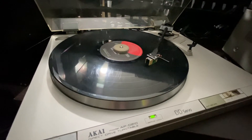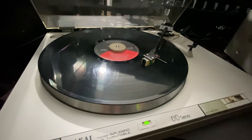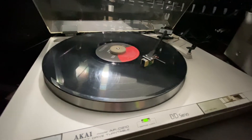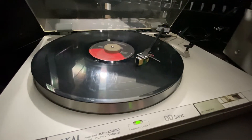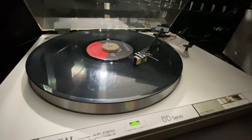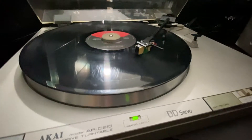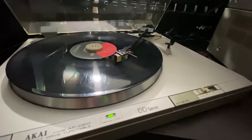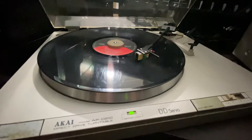Now it's in my collection. I also want to show you guys my JVC stereo integrated amplifier, which I just received the other day. I set it up with this turntable.